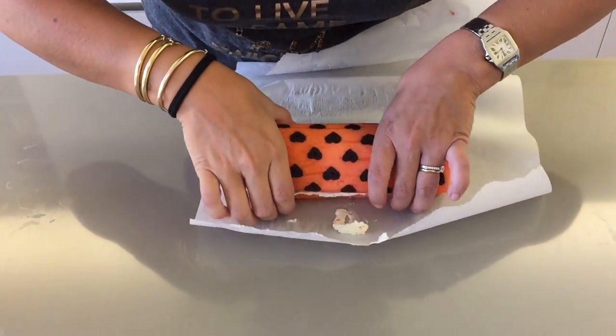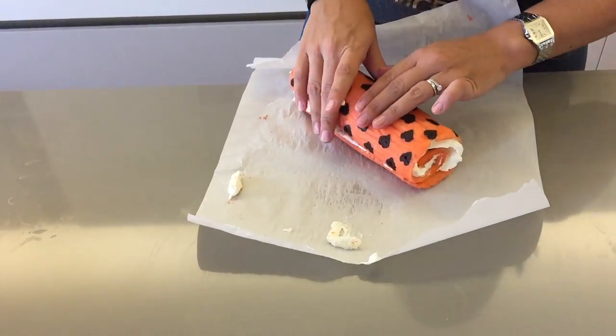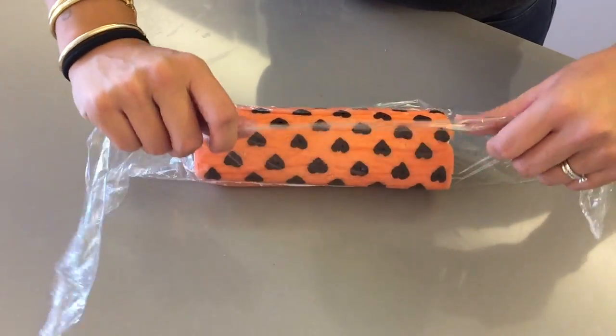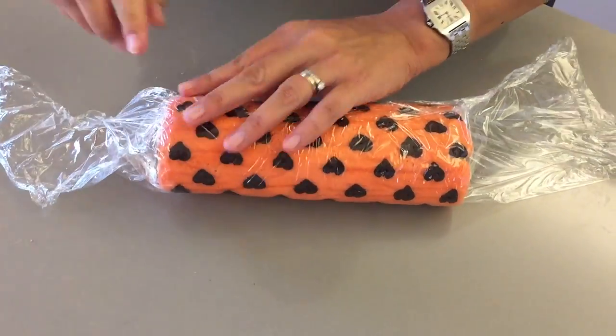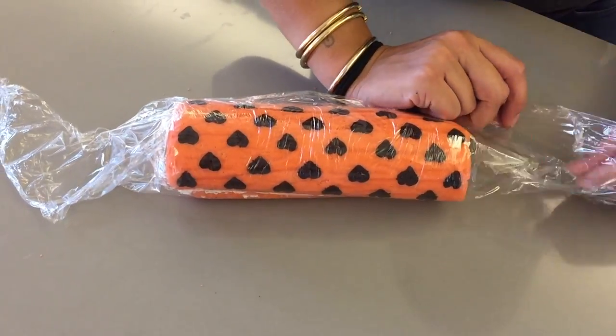Roll the cake back up gently and remove any excess filling with your spatula. Then wrap it tightly in cling film and place it in the fridge for one to two hours until it firms up and the cream is nice and cold before serving.